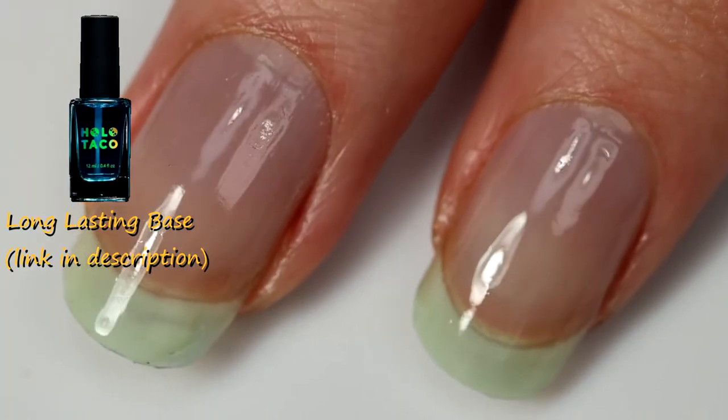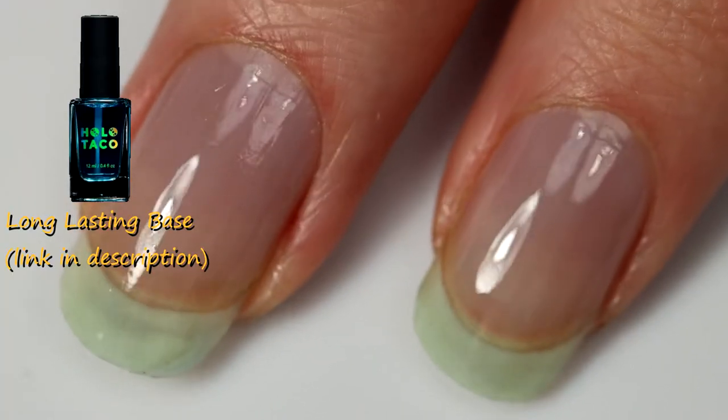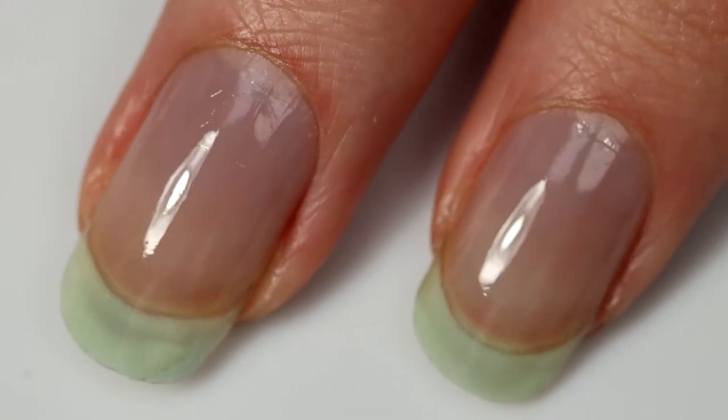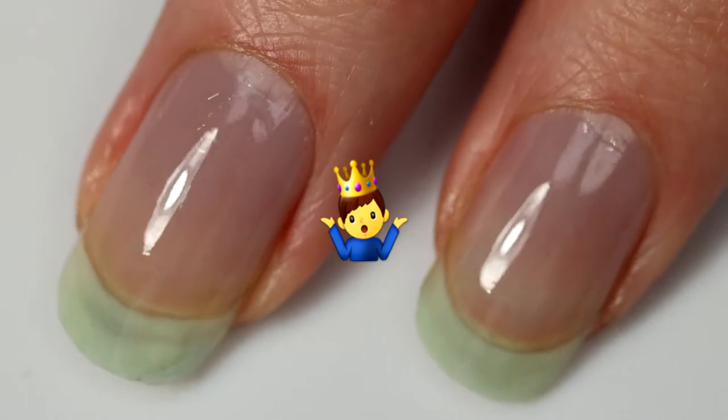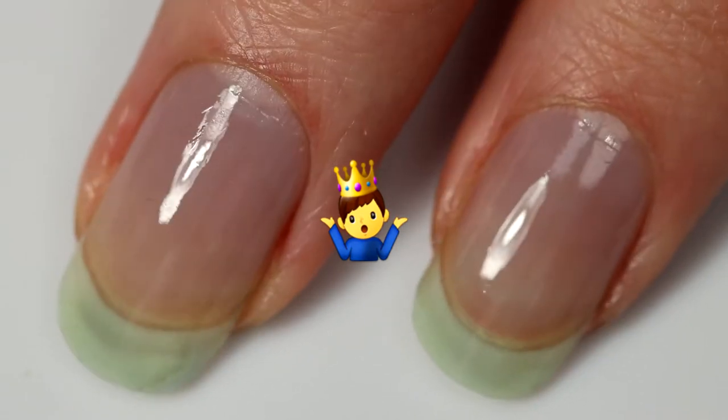I'm starting off with Hawa Taco Long Lasting Bass. Now I know a lot of people want me to do Peely Bass, but every time I use it, it starts chipping off in like two hours, and then it pops off like a day later, so I don't want to do that.